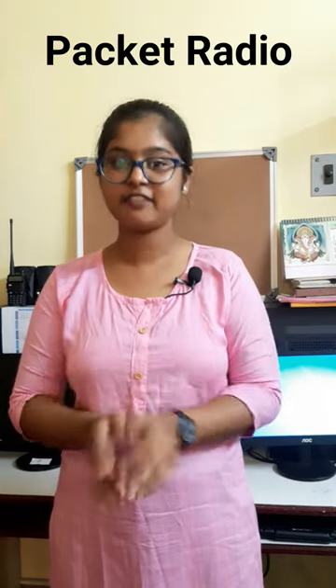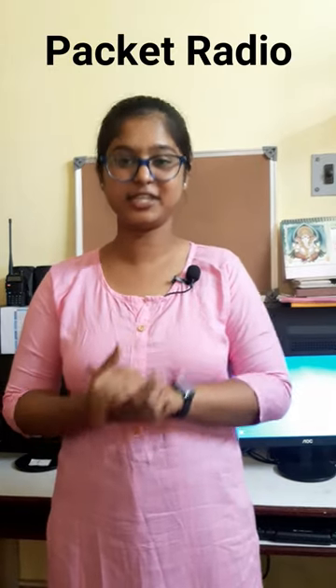Today we are going to unravel packet radio. No no no, this is not an unboxing show — it is a digital mode.